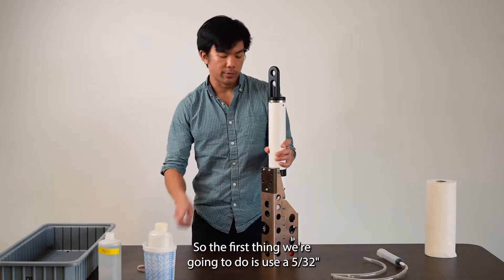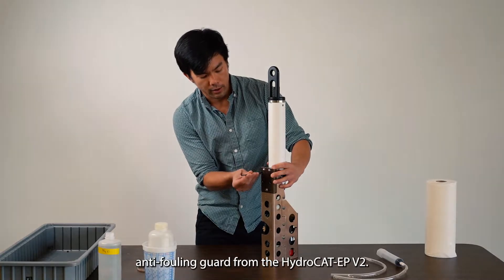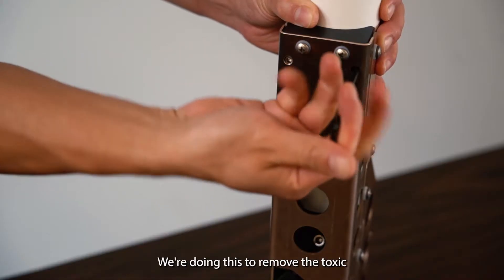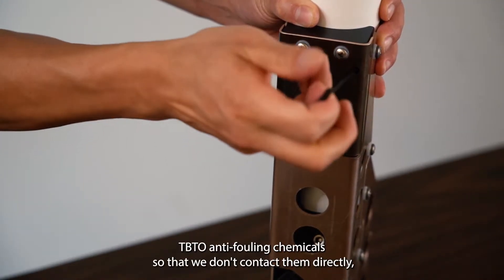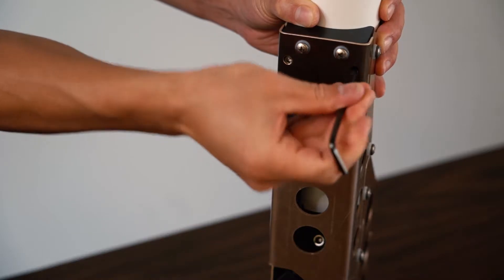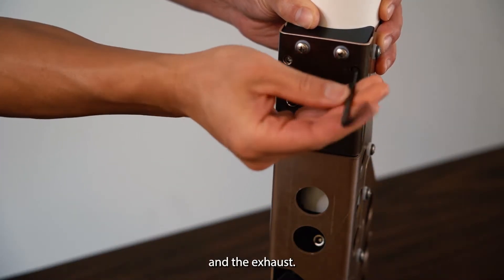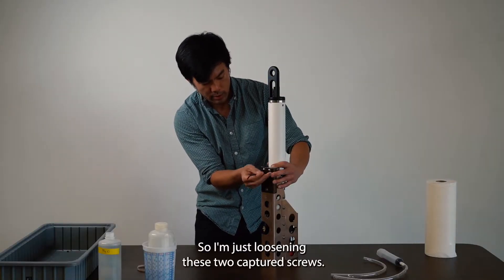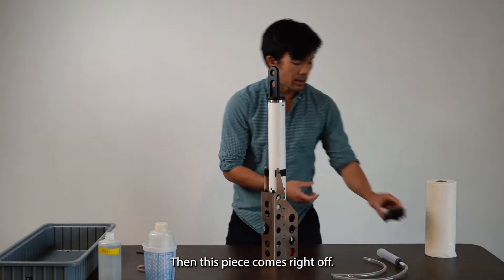The first thing we're going to do is use a 5/32 Allen key and remove the anti-fouling guard from the HydroCat. We're doing this to remove the toxic TBTO anti-fouling chemicals so that we don't contact them during cleaning, and also to expose the hose barbs of the intake and the exhaust. I'm just loosening these two catheter spurs and then this piece comes right off. Set that aside.